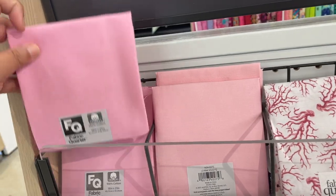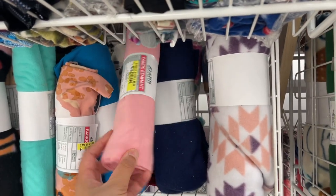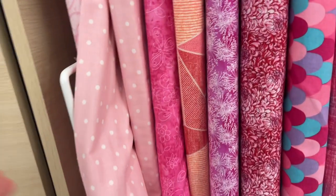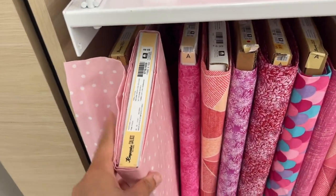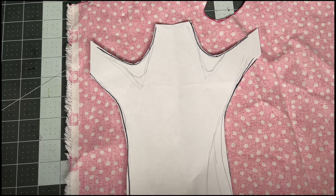For material, Joann's is my go-to. You can get a small amount of fabric for projects just like this. Remnants are also a great place to find discount fabrics, or you can just get cut a small amount of a cotton pattern to your liking. I still have some extra from the first, so let's use that.